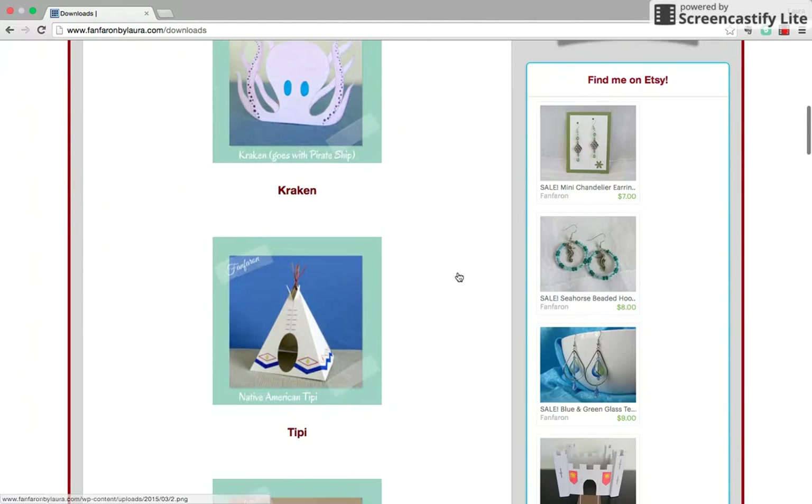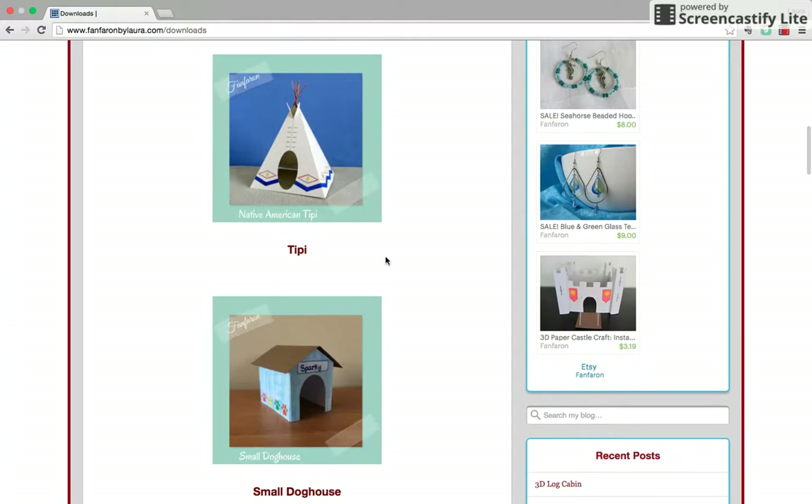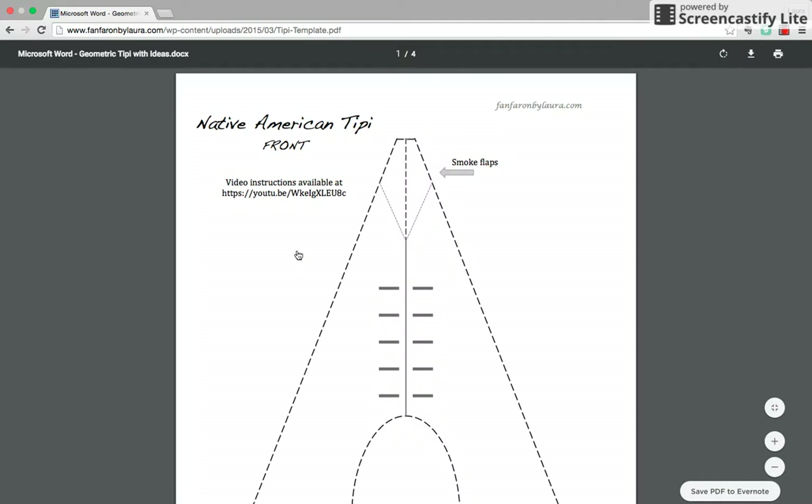Find the item you're looking for, click on the word underneath the picture, and it will open the template right in your internet browser. You can print straight from your internet browser, but I'd like to give you a word of caution.